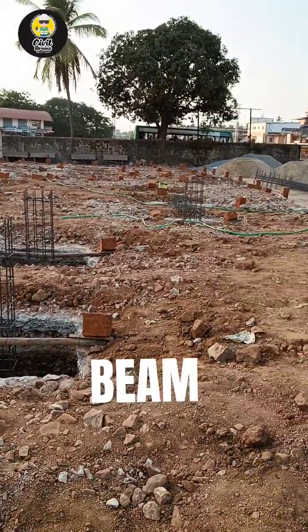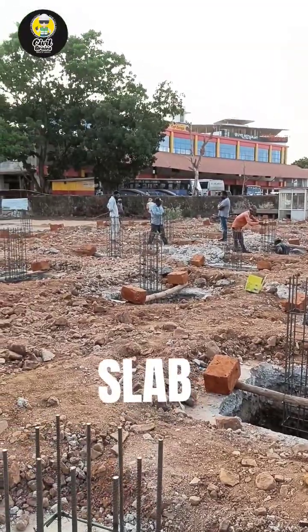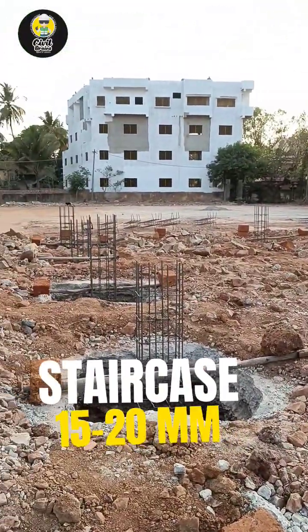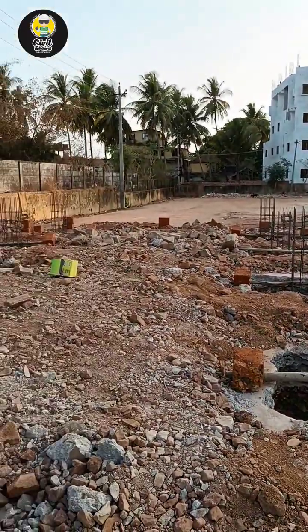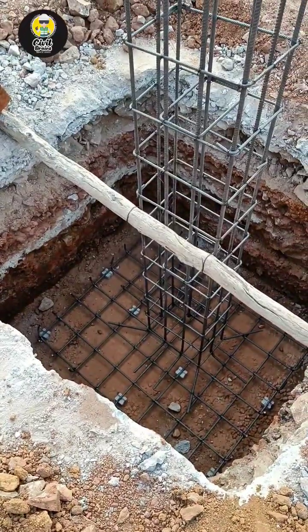Next, for the beam we provide 25mm. Next, for the slab we provide 20mm. And for the staircase we go with 15 or 20mm. These are called clear covers, and with the help of a cover block we try to provide them.